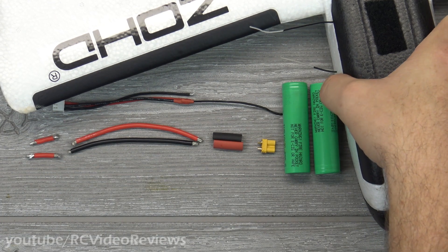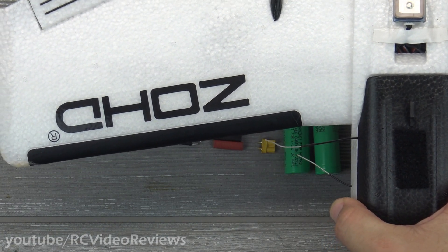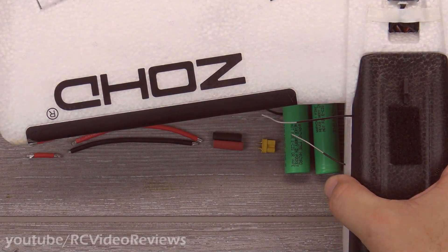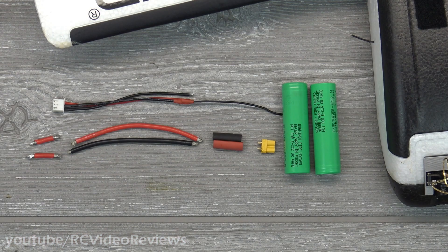Hello, welcome to RCE Video Reviews. Rumor has it these Zod Dart 250s fly really well on 18650 two-cell setups.